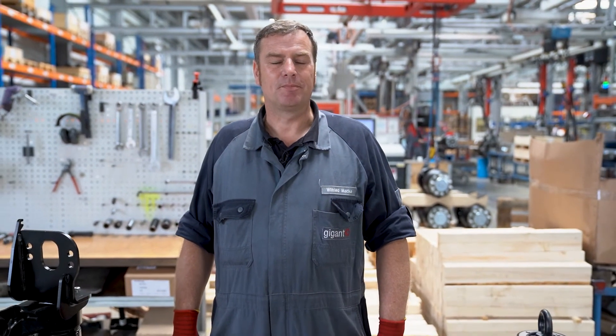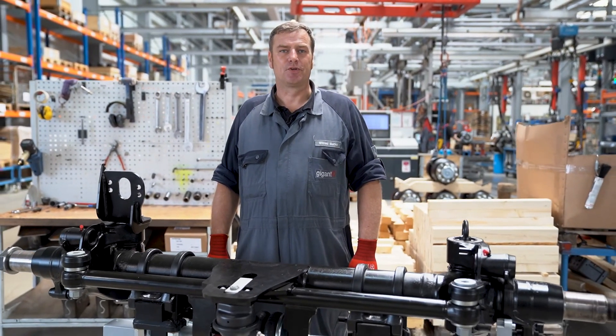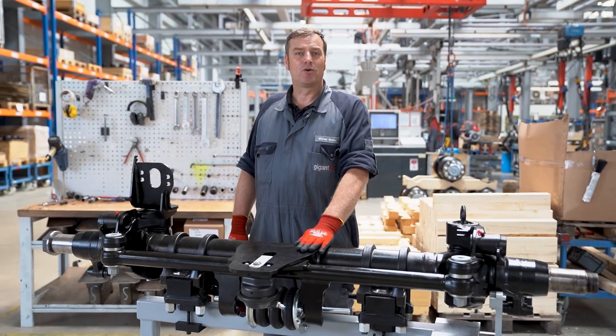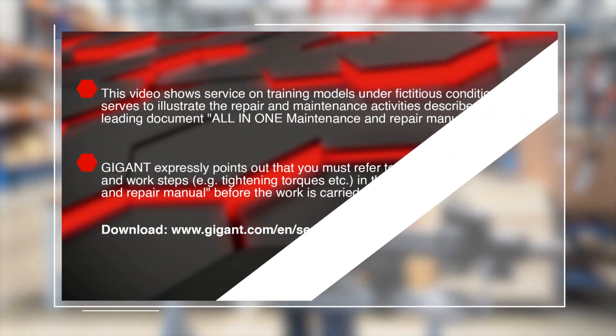The correct torque and the values for adjusting the toe-in can be found in our all-in-one service booklet. Once a leak test is carried out at the end, replacing the assemblies on a self-steering axle is complete.